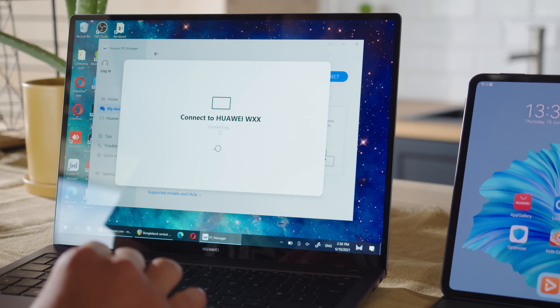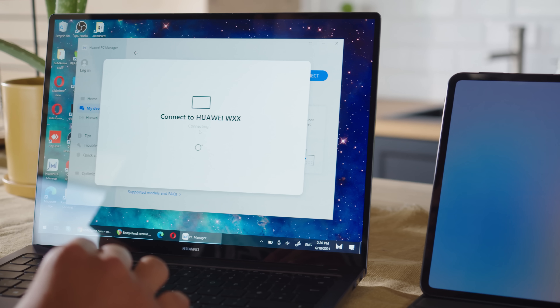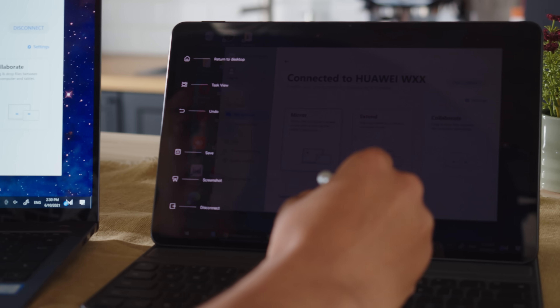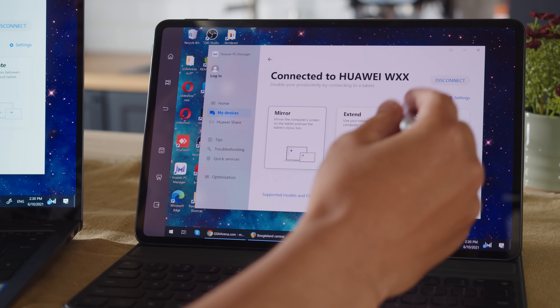Huawei has used this as an opportunity to create a more seamless interconnection between their devices. Phones, smart TVs, watches, and even laptops will all work together smoothly. This may sound similar to Apple's HomeKit and Samsung SmartThings, but Huawei wants to make this interconnection even easier and on a broader scale.